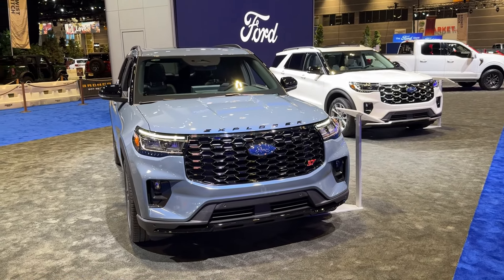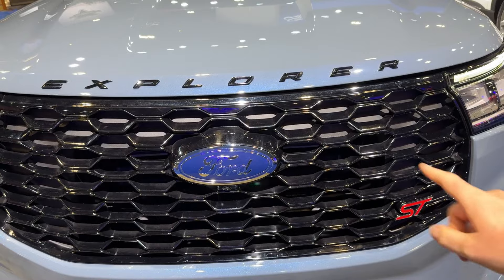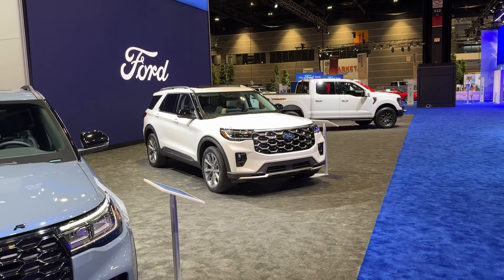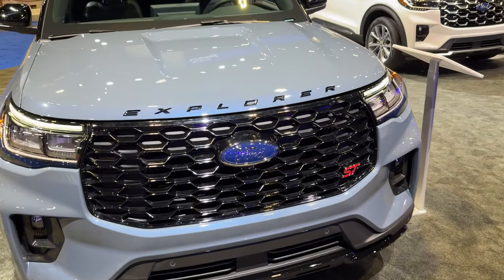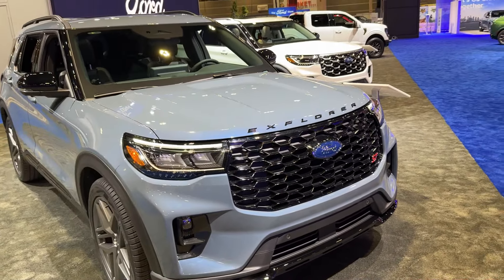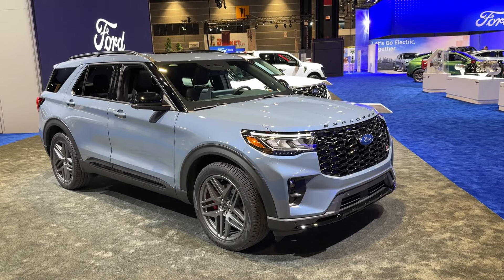Let's start with the exterior design. On the front you can see the new grille, and the grille is different depending on the trim. The ST version has a very sporty trim and the Platinum is a bit more elegant. I quite like the Explorer lettering on the bonnet and I love those new LEDs — the car really looks amazing, very muscular and definitely stands out.